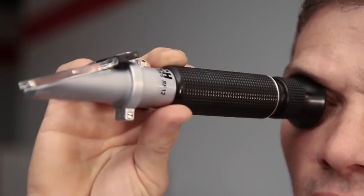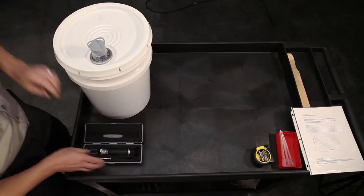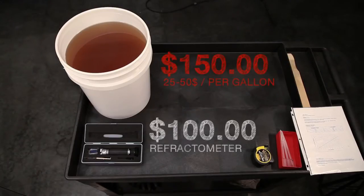We're using a manual model here, but digital versions are also available. Think about this: for less money than this five-gallon pail of concentrate, you can purchase this tool and never have to guess about your concentration again.